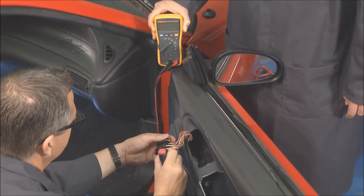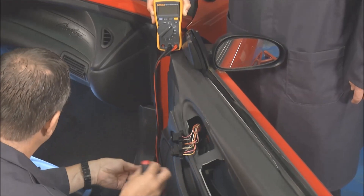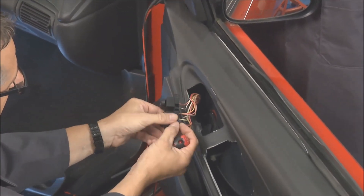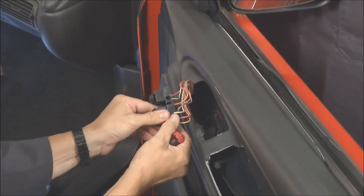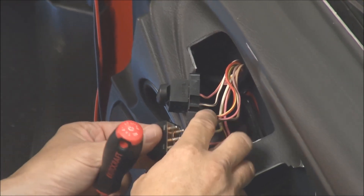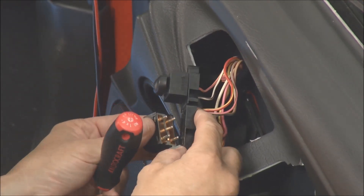Now I've got the switch out — you can take a look at it. It's pretty simple, just two little screws holding it in. Here's the switch assembly; I was rocking it back and forth and nothing was happening. I'll pop it out and go over to our rockauto.com storeroom — we've got both parts. I didn't know if it was going to be the window motor, so that's the backup plan. Now I'm going to plug the new switch in — watch your meter. Oh, look at that — it's working!